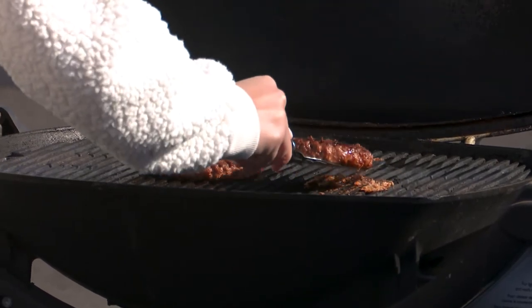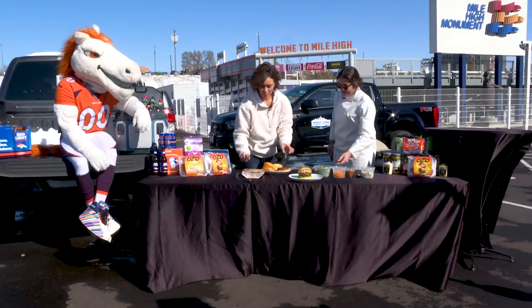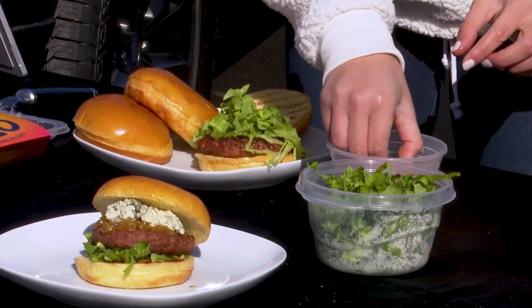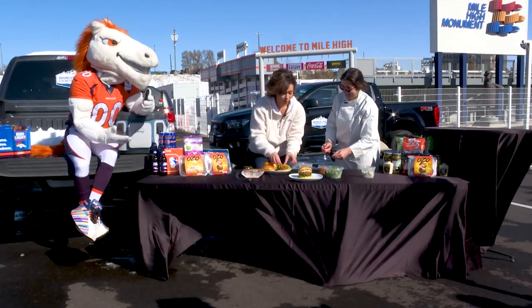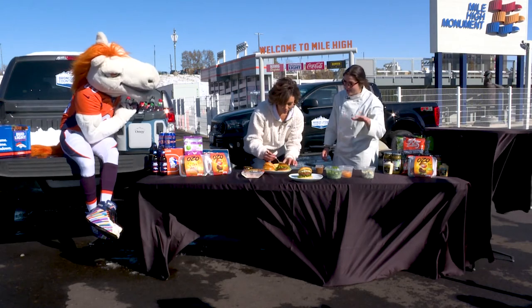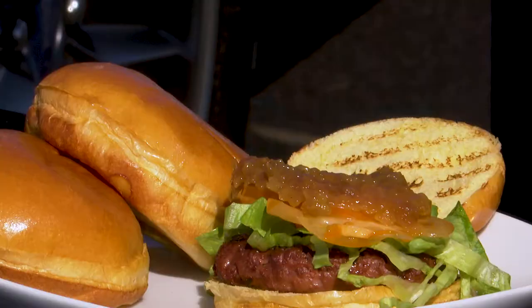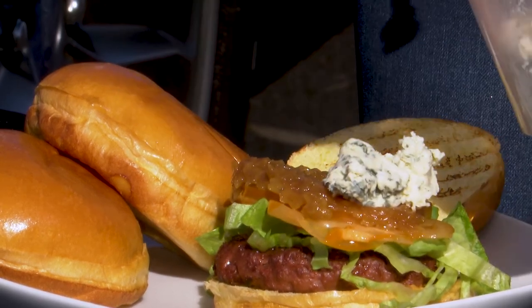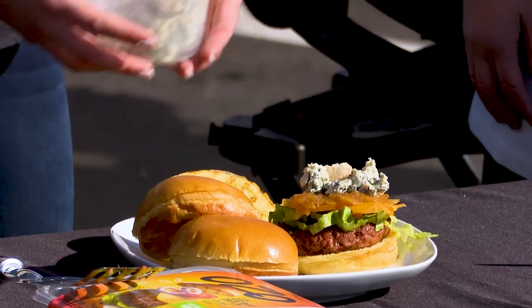Pull the patty off and build the burger: lettuce down first, then a couple of tomato slices, caramelized onions for that sweet complex flavor, and blue cheese for creaminess and that funky fresh flavor. Look how juicy that looks!